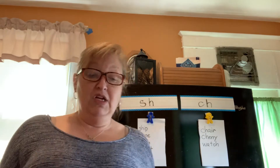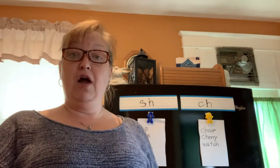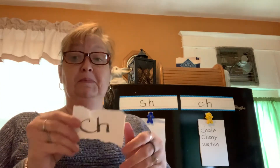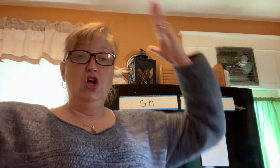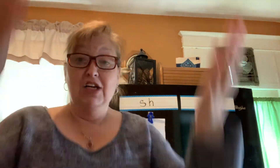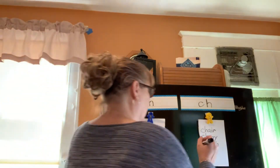How about this one — cheese? I'd like a piece of cheese right now, how about you? Did you pick CH? Let's prove that: CH-E-Z — cheese. Yes, we should write that over here.